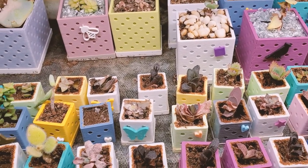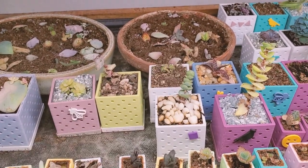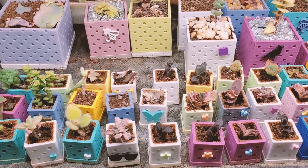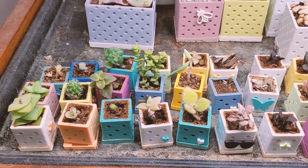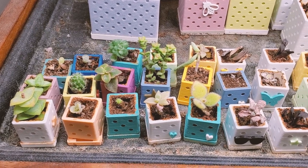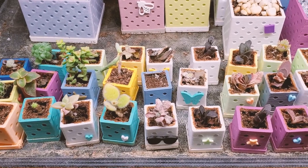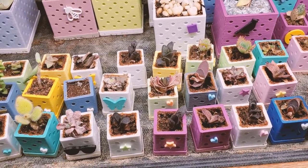I used to have some terracotta pots, and the terracotta would really show all of the hard water buildup, and I don't think it's good for the baby succulents. However, I'm not going to go to the effort of watering with distilled water because it goes against everything I do with growing succulents — trying to make it as simple and low maintenance as possible.